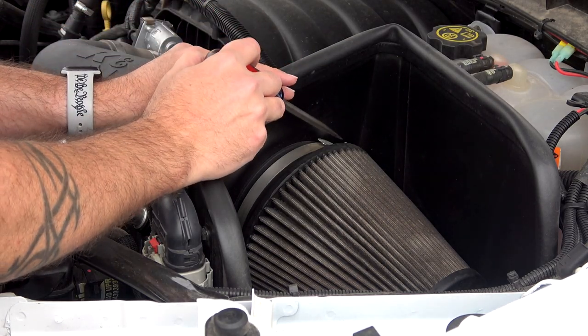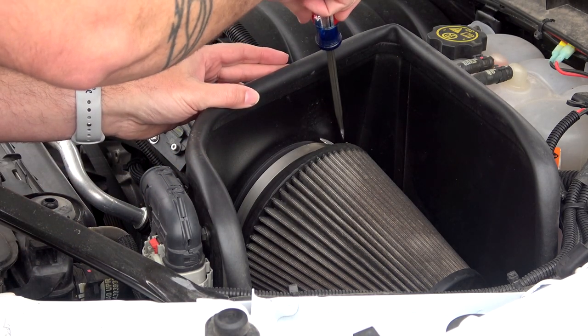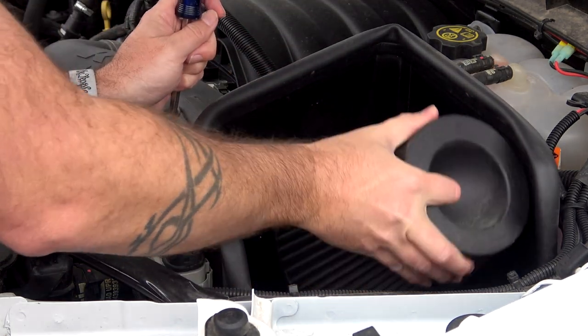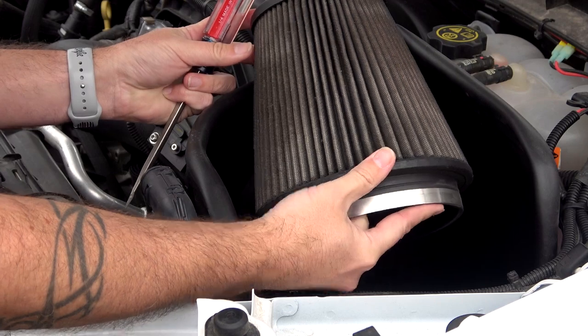The first thing we're going to do is take off the filter itself. Get in there and remove that hose clamp. Once we have the hose clamp loosened up, we can pull that filter off — it's not that difficult. Once we have the filter off, you can see how dirty it is. It's even worse underneath; it's kind of black and it's got a lot of debris in there.